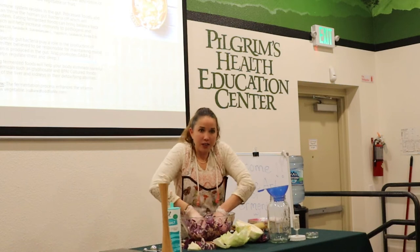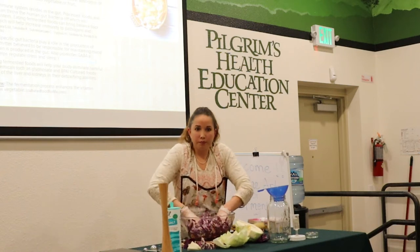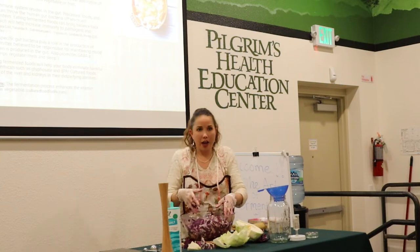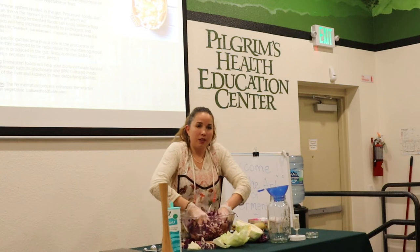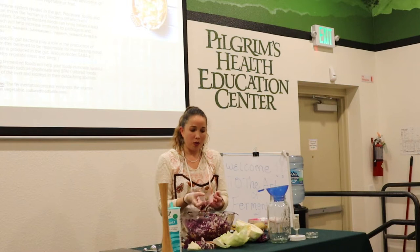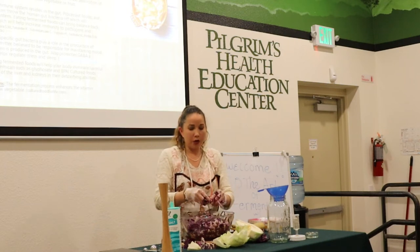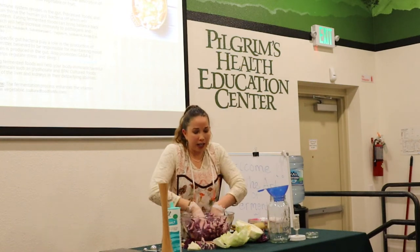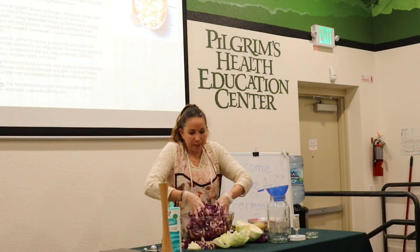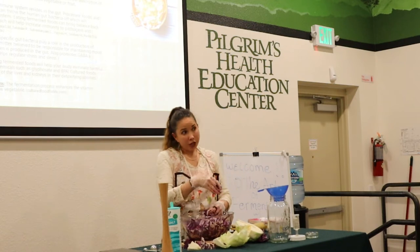Question about temperature: if you cook sauerkraut with pork and potatoes, are you killing the probiotics? If it's not piping hot out of the oven it should be okay, but it can get too hot. A lot of German cuisine does cook sauerkraut — it just kills the probiotics, so you'll lose that benefit. That's also why you don't want to buy sauerkraut that's been pasteurized and is shelf-stable at the store — it's delicious, but you're not going to get the probiotics.